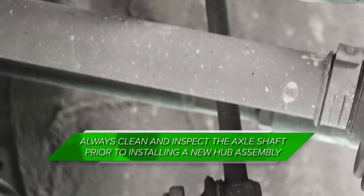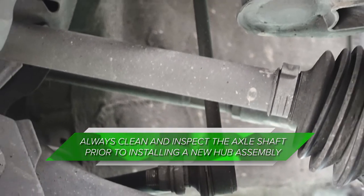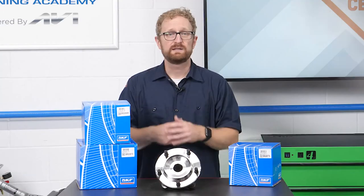Also, do clean and inspect the axle shaft prior to installing a new hub assembly. Use a fine file, wire brush, emery cloth, or honing stone as appropriate to remove any debris, nicks, or burrs.